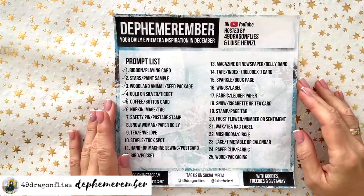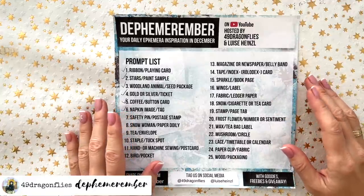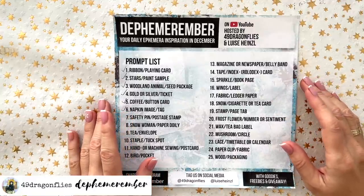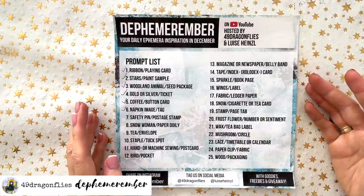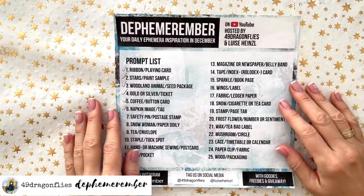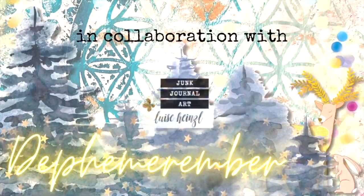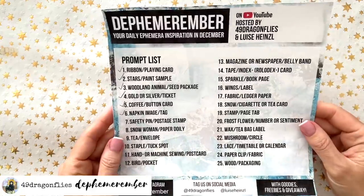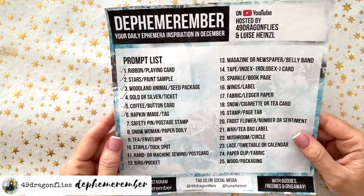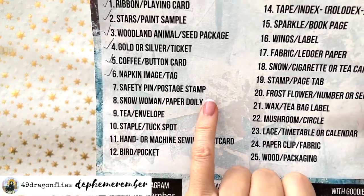Welcome to Die Femmerember Day 7. Today let's create something with postage stamps and safety pins. This is a collaboration with lovely Luise Heinzel, and this is Barbara from Vienna, Austria. On our prompt list, which you can find linked below, today — Day 7 — is safety pin and postage stamp.